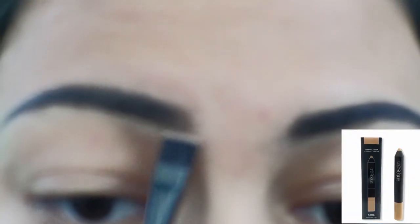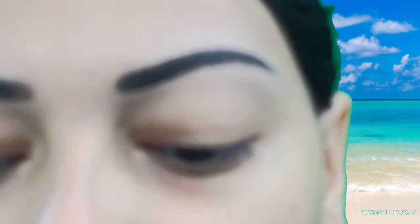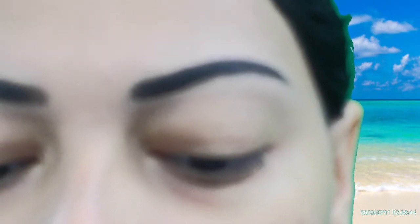And to clean up around the brows, I'm using the Trestique Conceal Cover and Correct Crayon in the shade Bisque. And to set the brows in place, I'm using my NYX Tinted Brow Mascara in the shade Espresso.